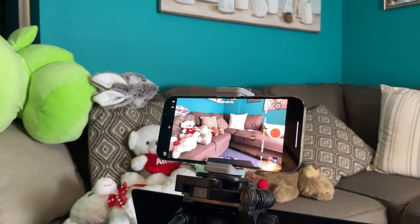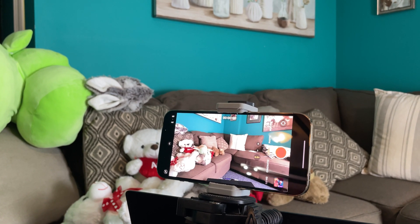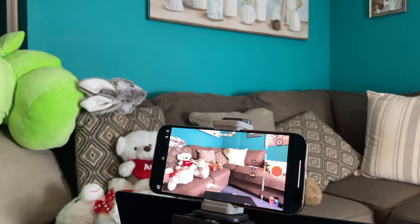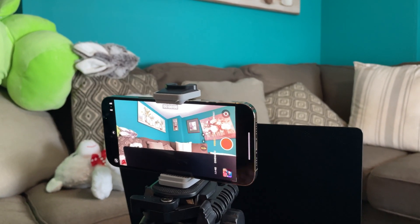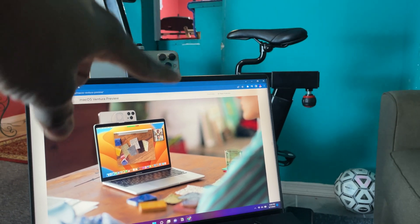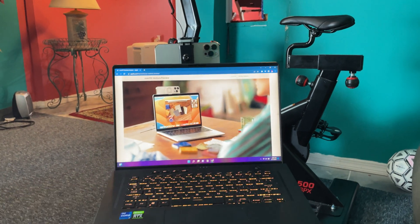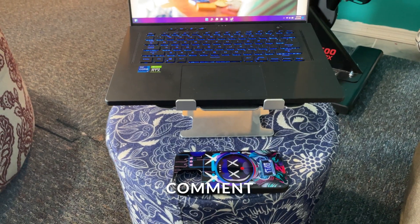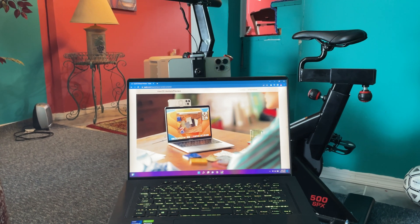It seems like you'd have to tilt the phone way down, but that would be too much. Maybe you tilt it and they just crop out that section, using the regular camera for your face and the wide-angle for the desk area. But that would require a lot of cropping and could get blurry, especially without good lighting. I'm really curious how Apple actually does this — there's no way those cameras alone can see straight down from that position.